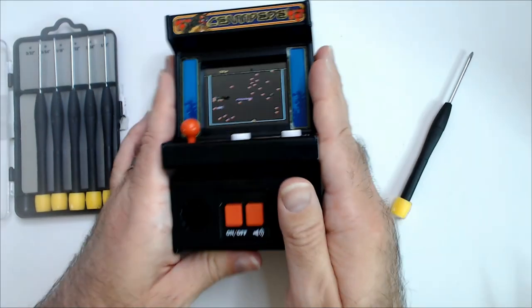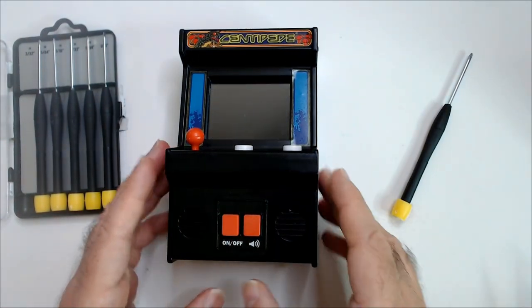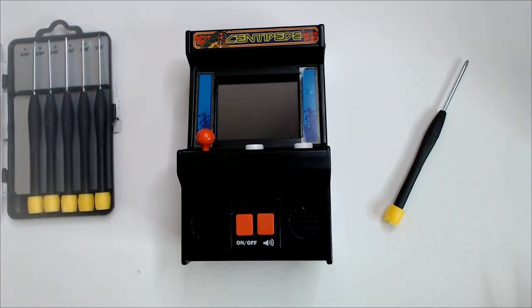I would say that's a good pickup — centipede arcade, three dollars fifty cents, it works. Sound works, looks good. Nice. Watch Triple R. Have a good day or night, wherever you are.